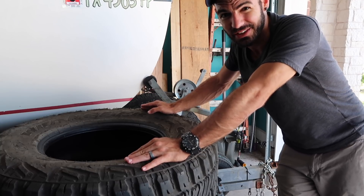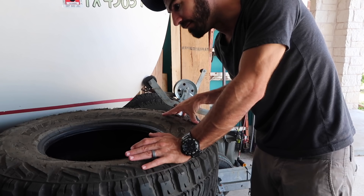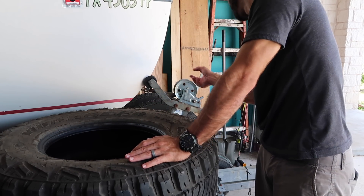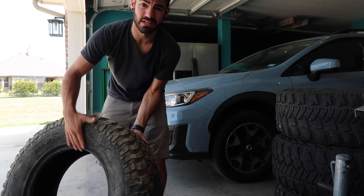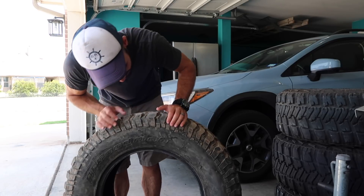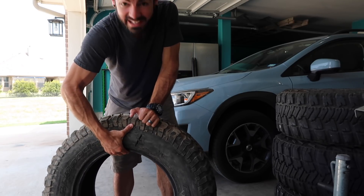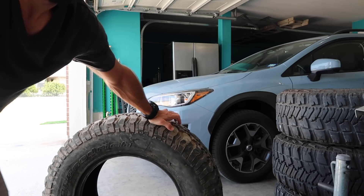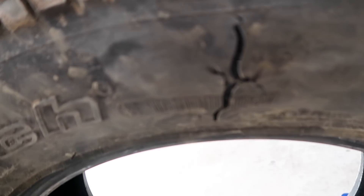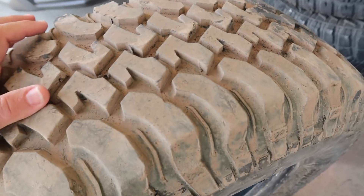Let me show you what happened to the other tire on the trail. The old ones were load range C; these new Goodyears are load range D, which have a thicker sidewall and Kevlar-reinforced sidewalls — a big improvement. If you watched our last off-roading video, you saw me tear a tire on the trail. Here's the damage — you can see that hole right there. The sidewall was just done. Pretty impressive-looking damage, though definitely not cool when you're on the trail and have to replace a tire.